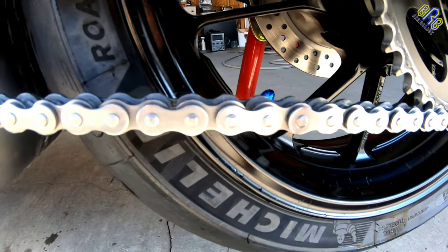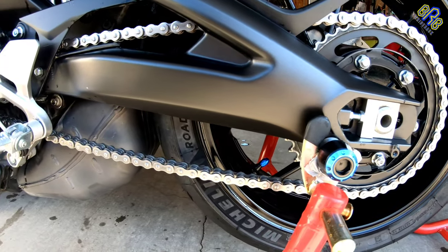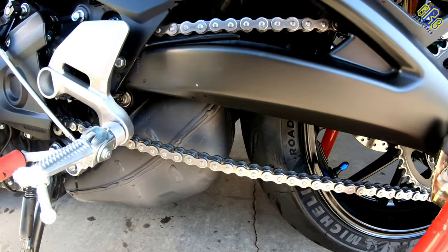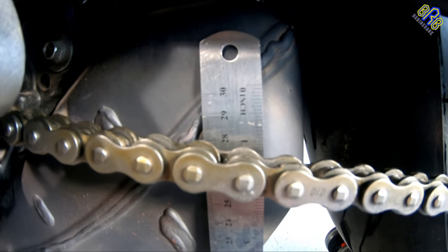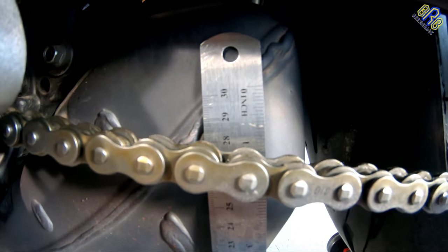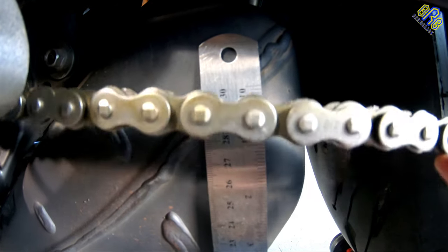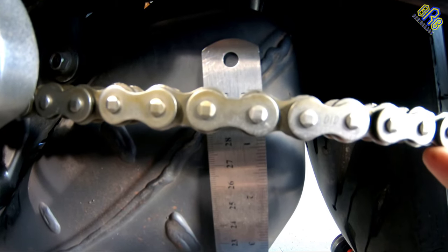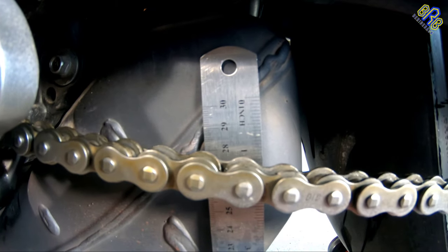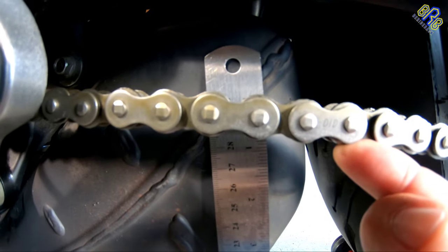And that's what I'm going to do on my XSR 900, which I will show you right now. So the first thing I'm going to do is measure my chain slack to see if it needs to be adjusted. And that is more than an inch — in that case, as you can see, it needs to be adjusted.